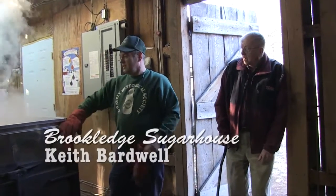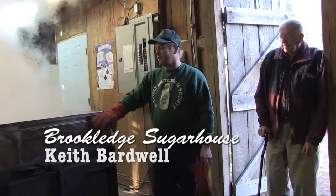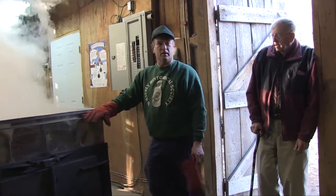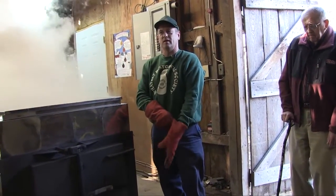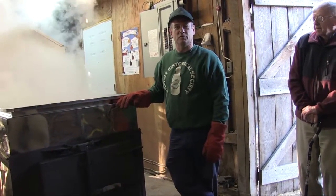I'm Keith Bardwell, Brookledge Sugar House. I've been at this for a long time. I started when I was 10 years old — not obviously this big — but on a much smaller scale, and over the years it's a hobby of mine that I've never given up. I enjoy it.